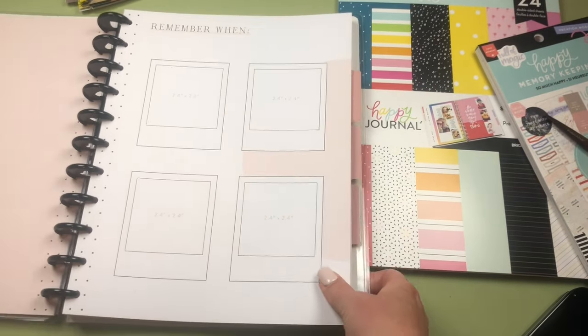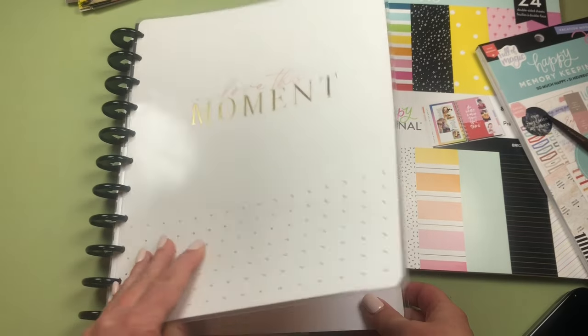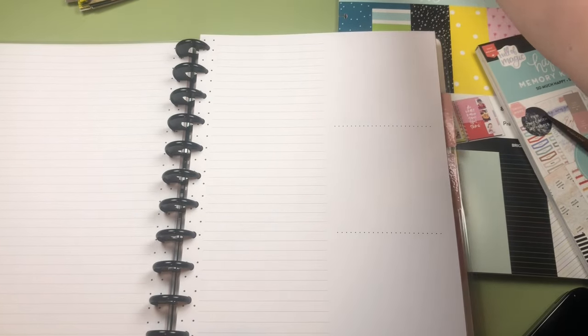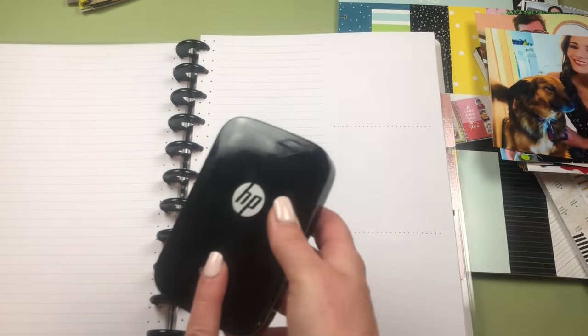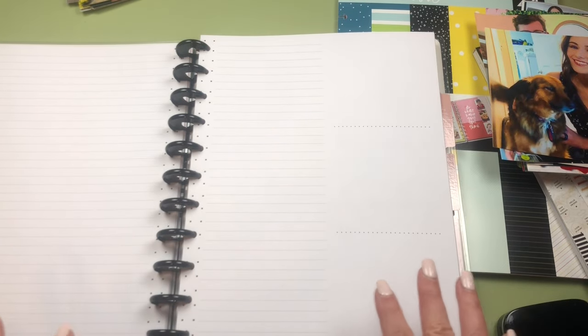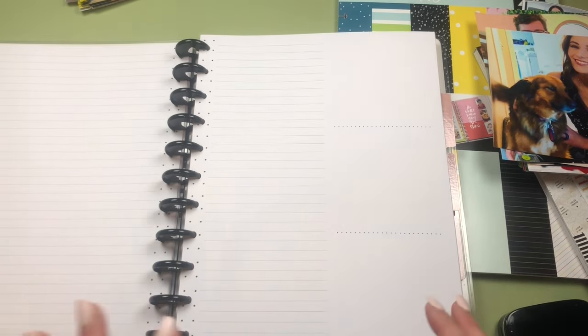They just came out with this new one called 'Love This Moment' — it's very neutral. There's another one with pastel colors that I prefer, but for the layout I'm doing today this neutral one is perfect. I took some photos and instead of using my HP Sprocket I tried the Canon Selfie, which is also a great way to print at home.